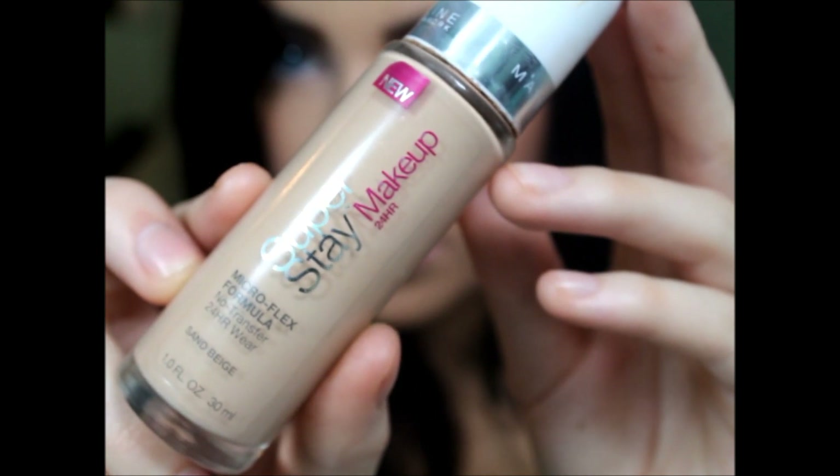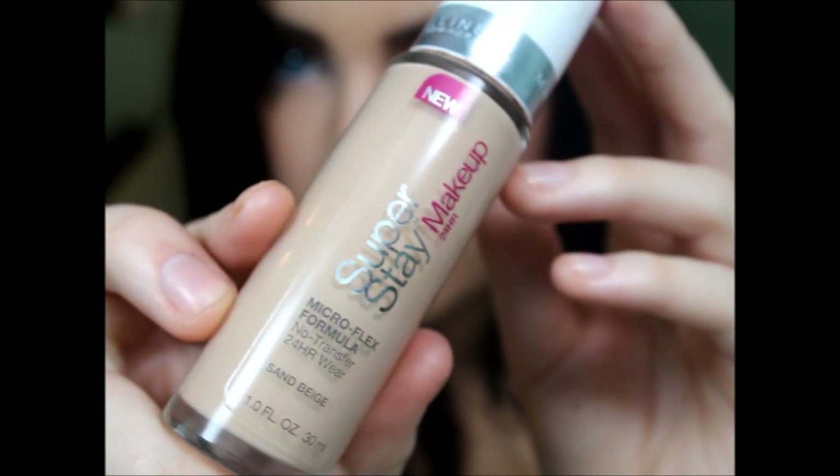I'm putting my foundation on. I'm using the Maybelline Superstay, which is one of my favorites. I'm just dotting it all over my face like a little Dalmatian. Then I'm buffing it in with this Real Techniques brush that I just bought and I'm actually seriously obsessed with it — I used it for almost everything today. It's very versatile.